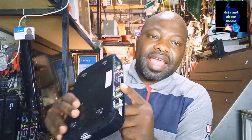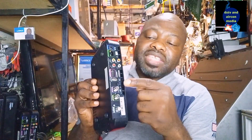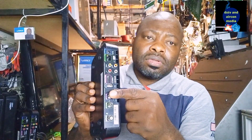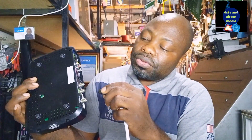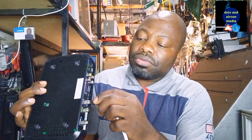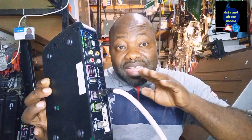This decoder has RF out and RF in. To take the RF out signal, we need to use a setback amplifier — a device called an amplifier. After your decoder is connected, we're going to put our cable on the RF out. That signal from RF out is the signal we want to send to a far distance.